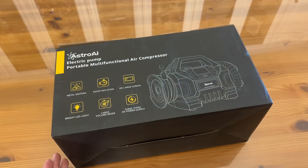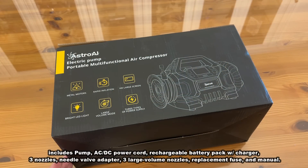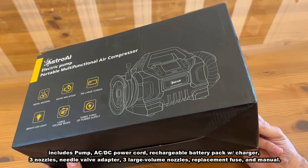Now it's time for our up-close portion of the video. Astro AI — this is an electric pump. It's portable, multifunctional air compressor. This works with metal motors. It has rapid inflation, HD large screen, bright LED, large volume mode, and three types of power supply. That's pretty neat.